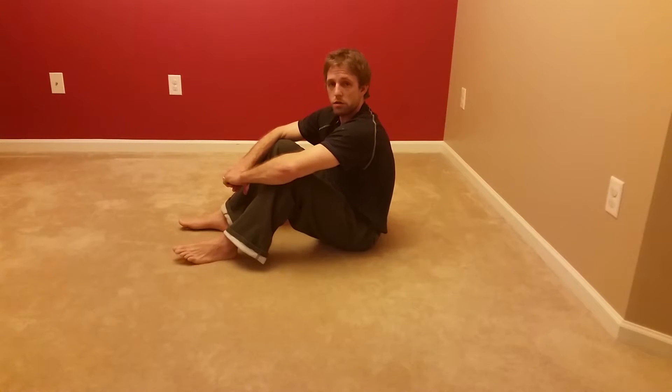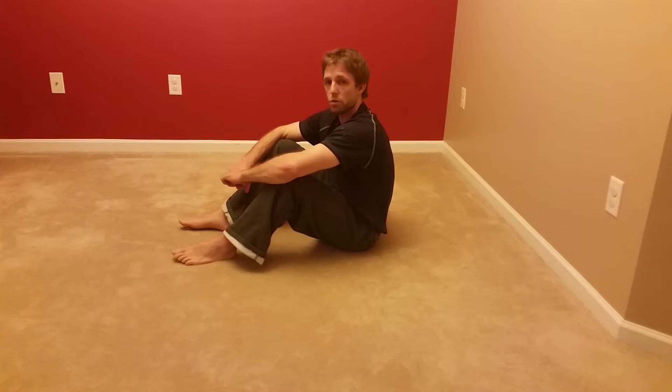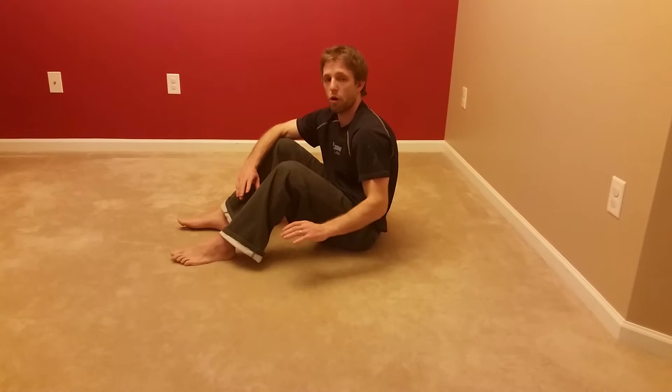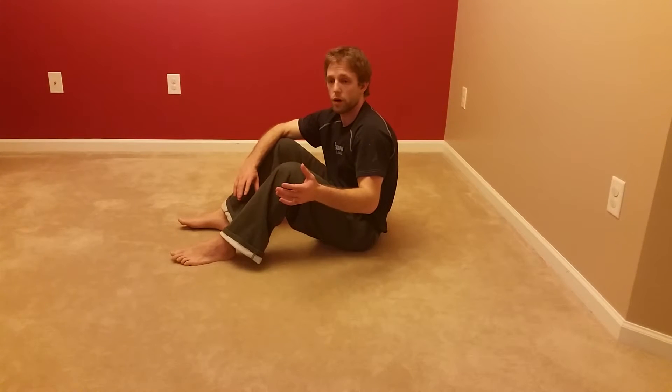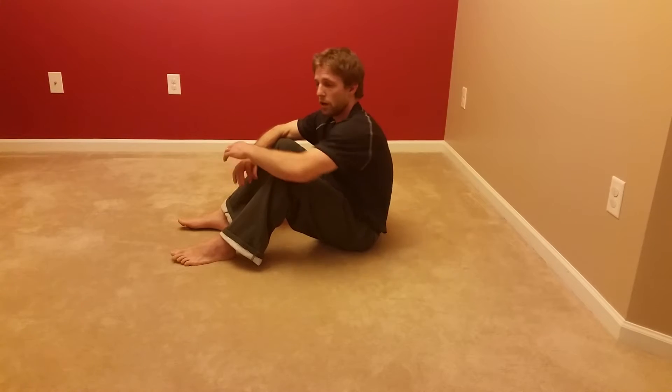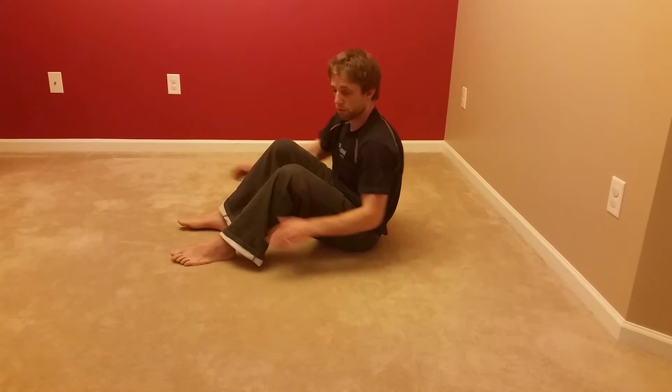This next step in our developmental sequence is going to go through higher level rotation, then progressing more towards quadruped — a crawling type position — and also more of what we call a bear position. This takes our low rolling position to a higher, ready-to-go-on-all-fours movement. This is typically around the seven to twelve month developmental time frame.